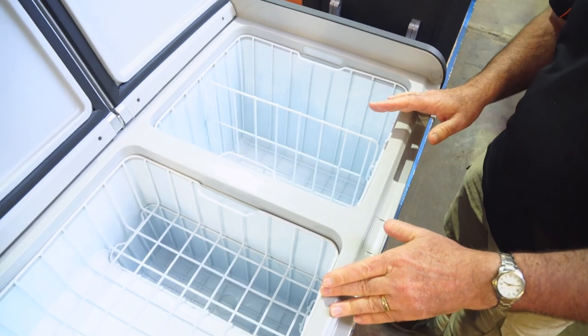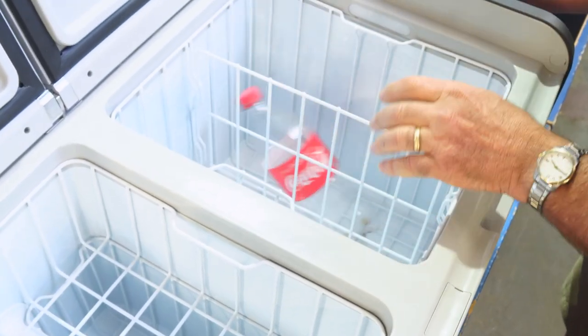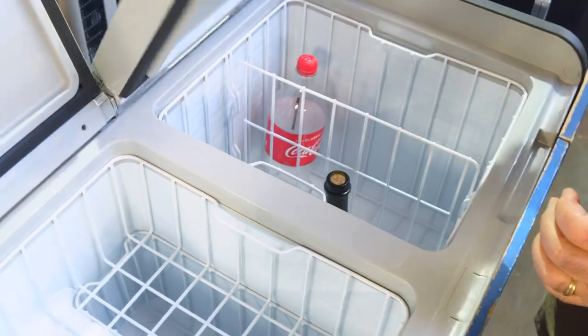All up, you can put about 113 cans of drink in here, and quite easily fit in a tall bottle of Coke or a bottle of wine, then just close the fridge down and you're set to go.